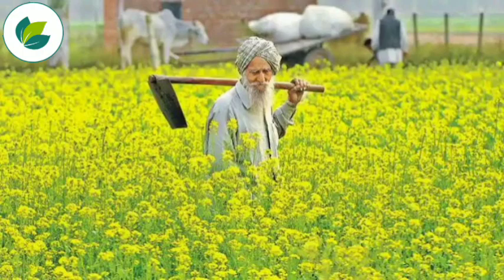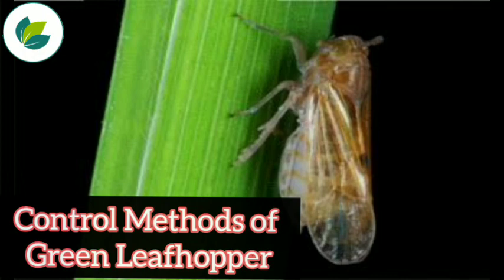Welcome to our channel Krishi Network. Dear farmers, in this video, we are going to tell you the control methods of green leaf hopper in the rice field.